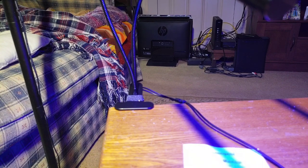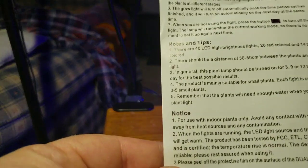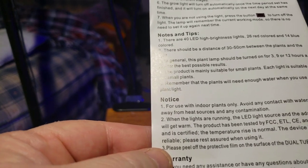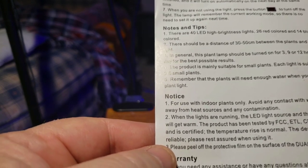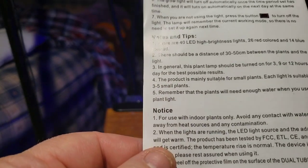Growing time is going to depend on what you're doing and what you're growing. They do work — I did grow plants before with them. For use with indoor plants only, avoid contact with water. When the lights are on, the LED light source and the adapter plug will get warm. I noticed that and actually emailed the company about it because I wanted to make sure I wasn't doing anything wrong and didn't have a defective product. As you can see, they even put it right in the manual to let you know that is going to happen.